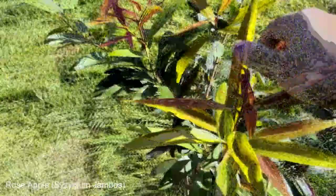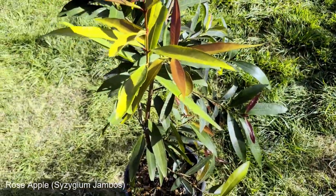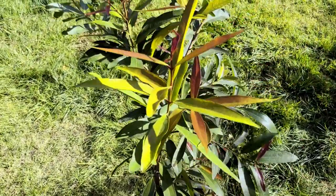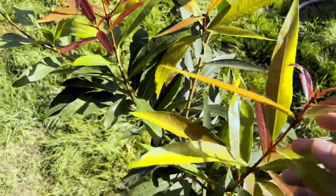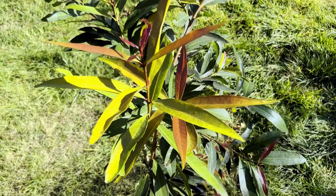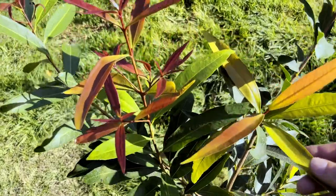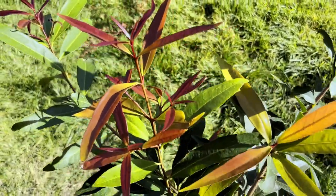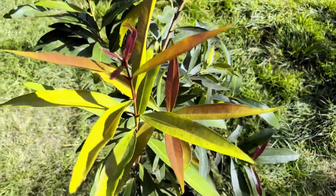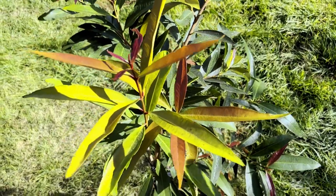This is my rose apple tree. It's probably about maybe four foot tall in a five gallon pot. I got this from Mimosa LA Nursery down in LA. This came in a one gallon container — it's a seedling from what I've heard, as a lot of propagation is through seed. I'm pretty sure this is a seed-grown tree.